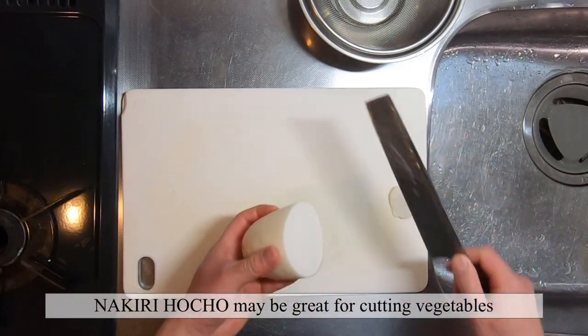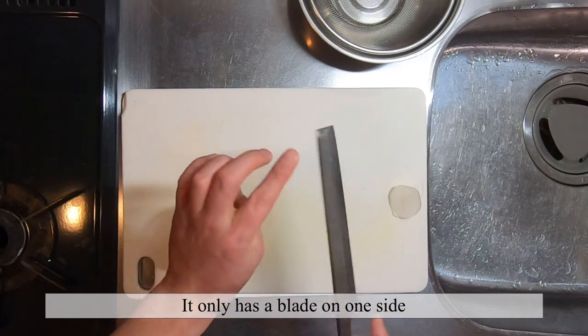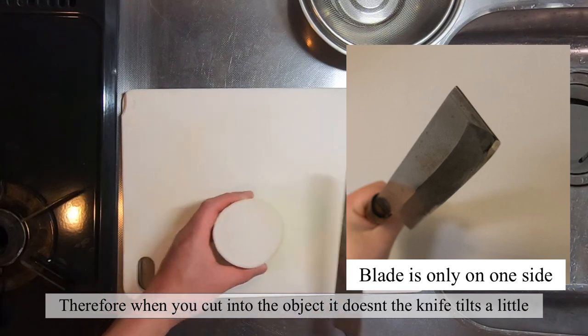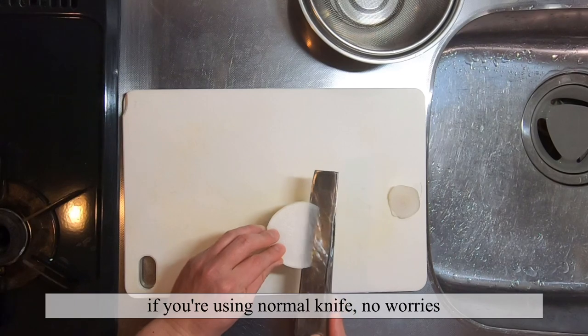Nakiri Boucho may be great for cutting vegetables, but it has its cons too. It only has a blade on one side, so when you cut into the object it goes like this — it doesn't cut straight. See there? So make sure you cut it straight.